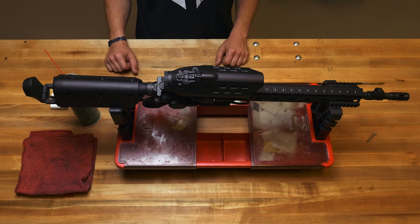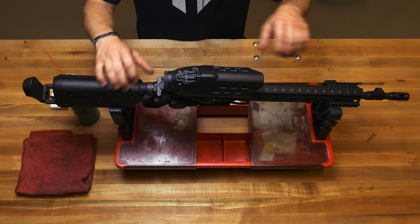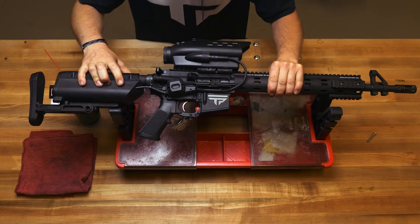We're going to be going over the cleaning process for your PGF. One of the first things you want to do when handling a firearm is ensure that it's not loaded.